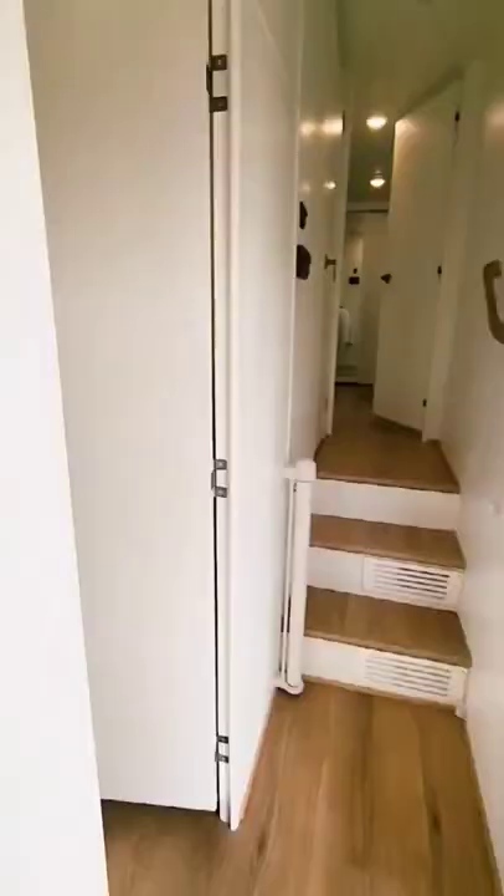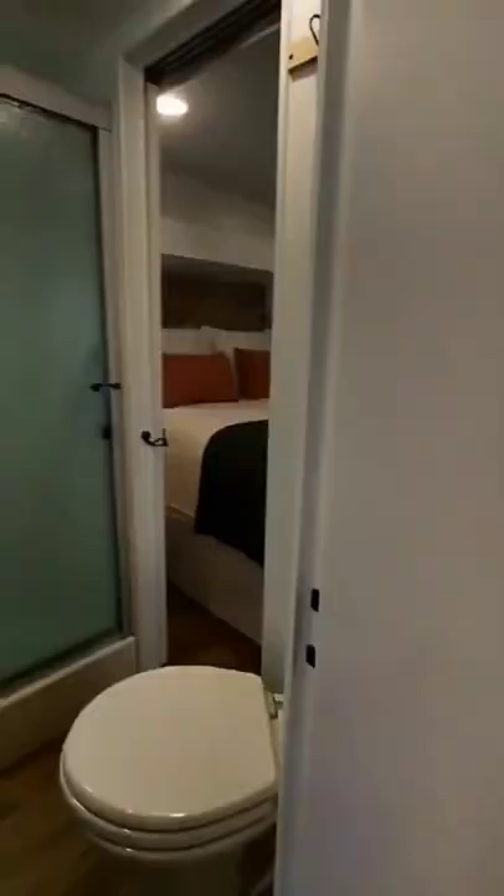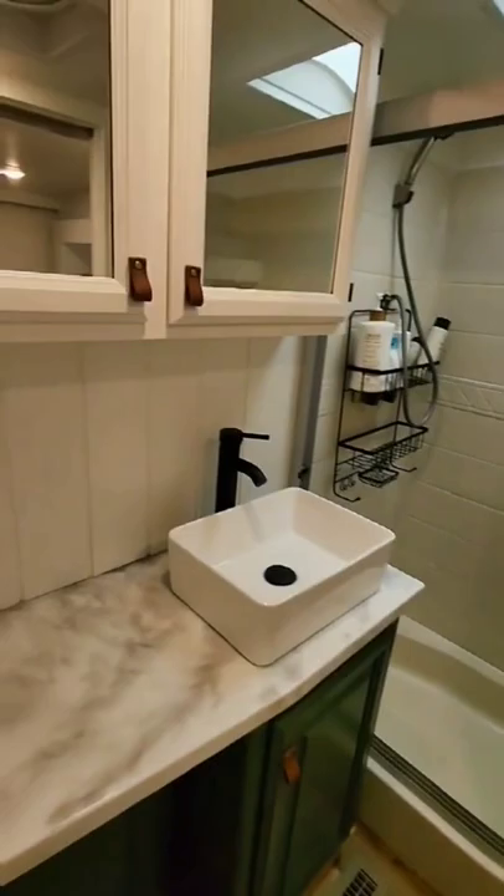One of my favorite parts of the renovation is the bunk room that we did for their two young children. The top bunk we turned into a crib space for the youngest child. We also put in a bigger dresser, a custom art piece, and we created that headboard as well.